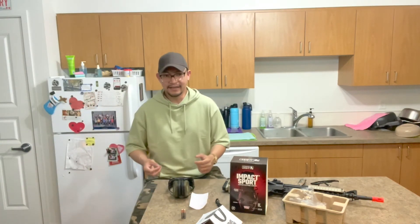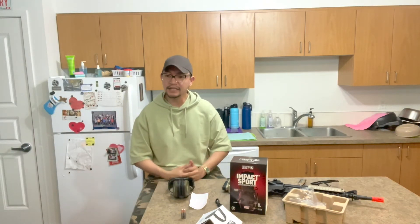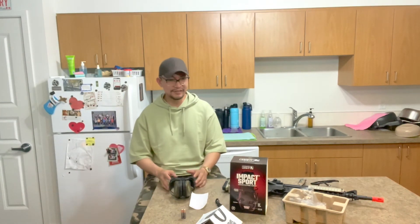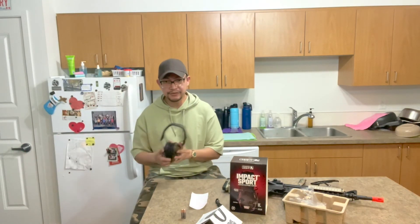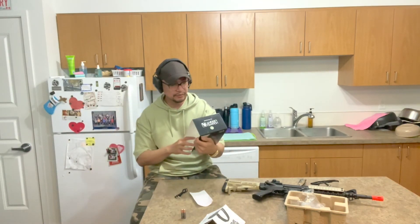I know this is new to the channel, but this channel covers anything I'm passionate about, and shooting is one of them. I finally got my gun license, so there are more shooting videos coming to this channel. I hope this video helps those who are in the market deciding which earmuffs to buy. That's really it for the unboxing of the Impact Sport by Honeywell.